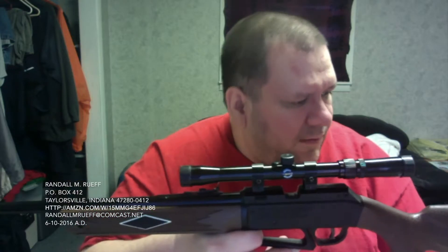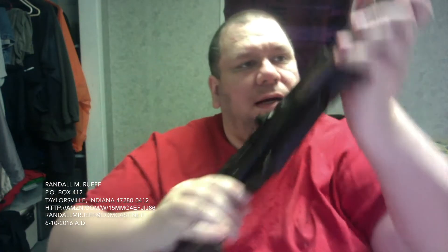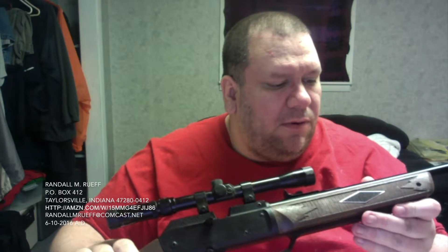Over here you can load your BBs — there's a little load port, right there. And when you're done, you close it up. You've got a thing of BBs.